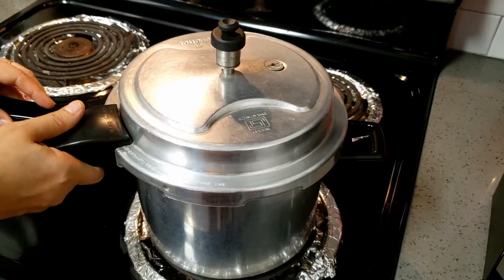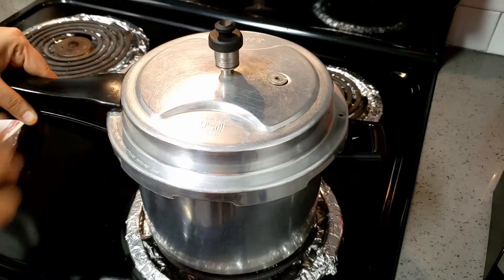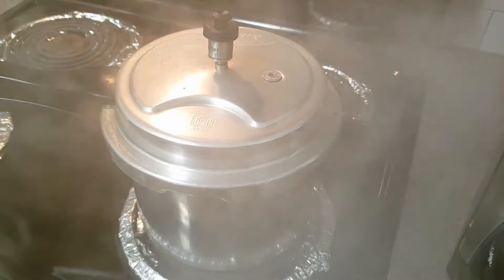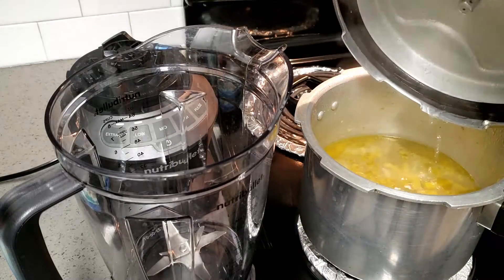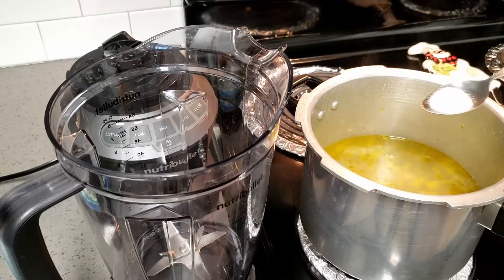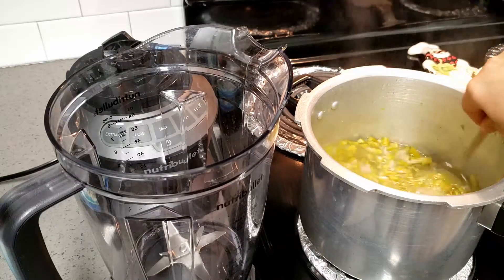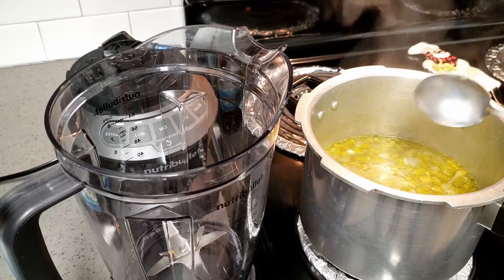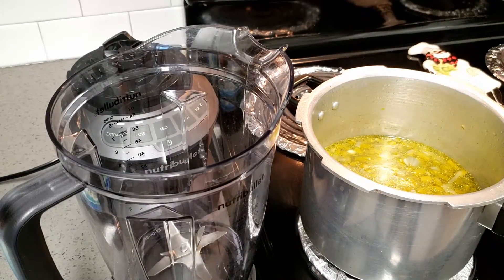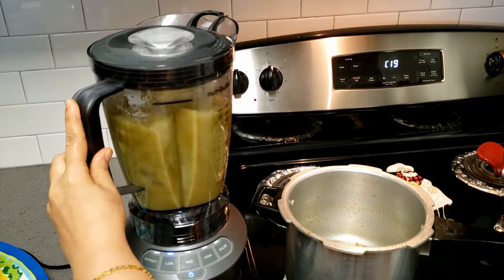I am going to give it two whistles. If you are using an open pot, you can just check if the asparagus is soft enough to grind — it is cooked then. Now let it cool completely. I am adding the salt because I didn't add it earlier. Then I am going to blend it super smooth and fine, super creamy.